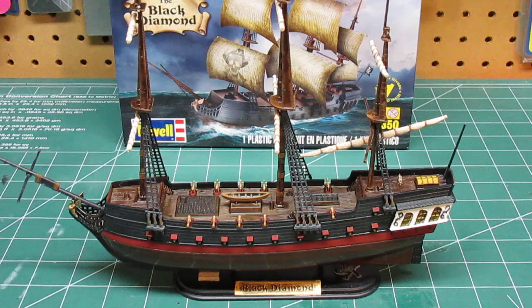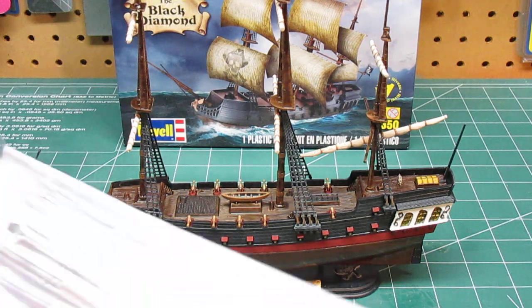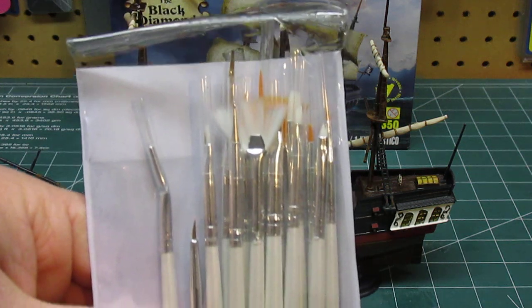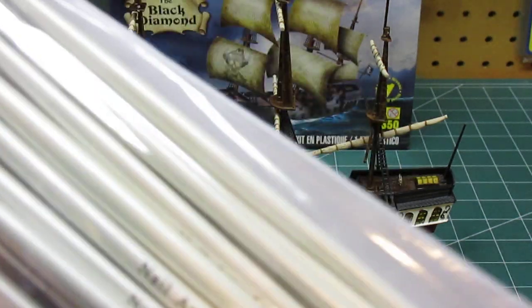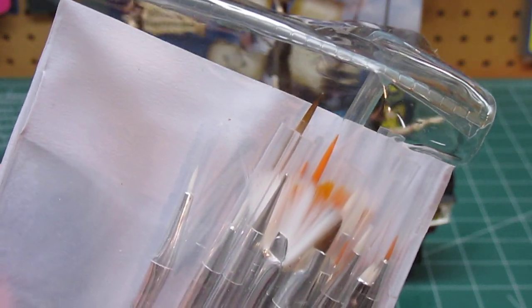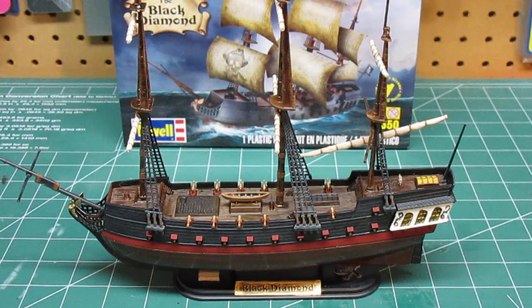I'll show you what I used — this set of brushes that I got from Amazon for just over a dollar with free shipping. They're nail art brushes — they're dirt cheap, available on Amazon, and they have super fine points and work great.